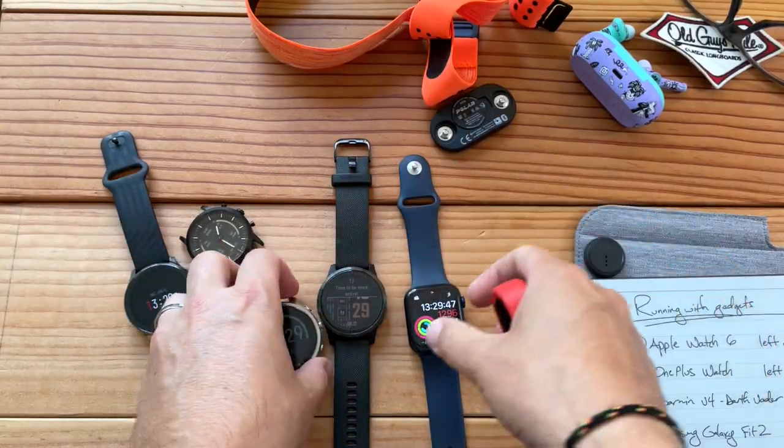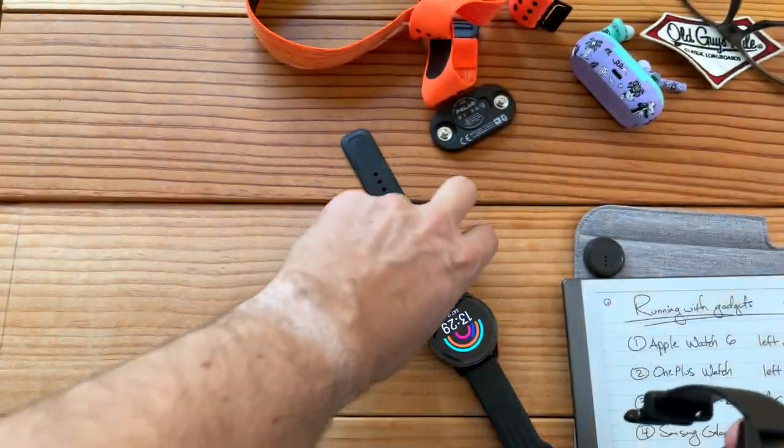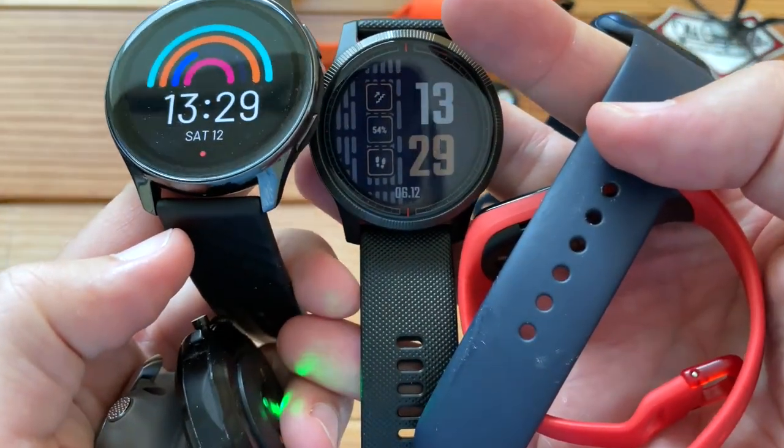We'll cover more in another video. That was just a 5K run. I'll be doing more running and cycling and swimming and walking, and maybe some pickleball. Maybe we'll do some stats on pickleball and also rowing. I'm going to try a little more rowing this year because a lot of watches now are tracking that, including the OnePlus.